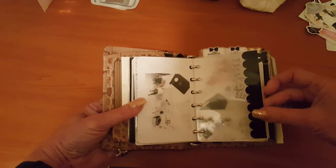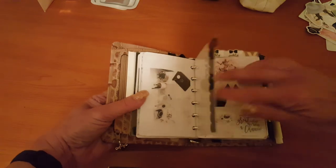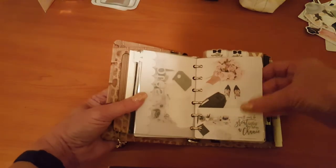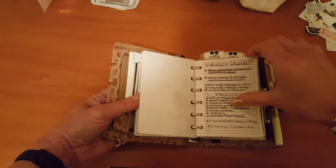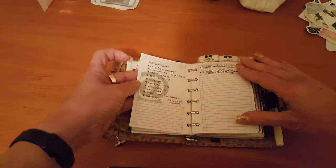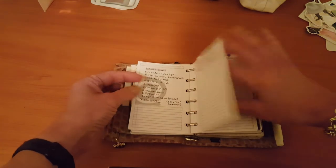A lot of the images in here printed on vellum are images I found online. This divider is from Made by Lissa — I've got some other ones coming as well. This is just my notes section, another little vision board I made — it's basically a brain dump spot.